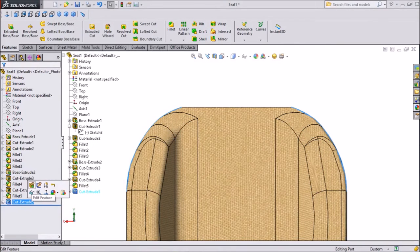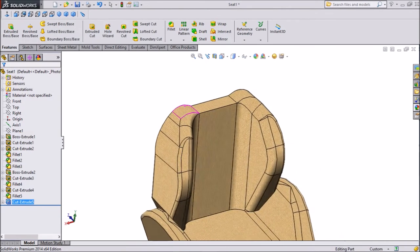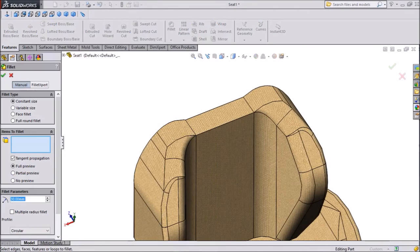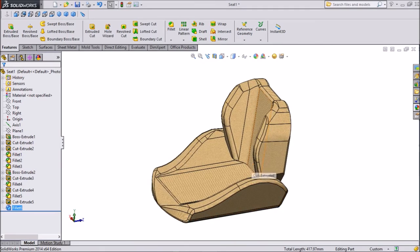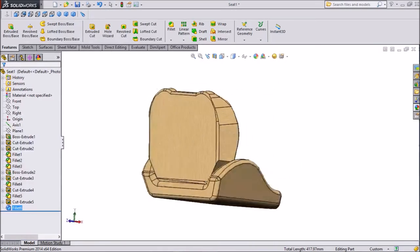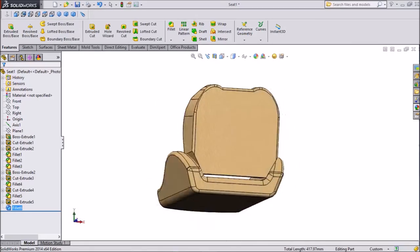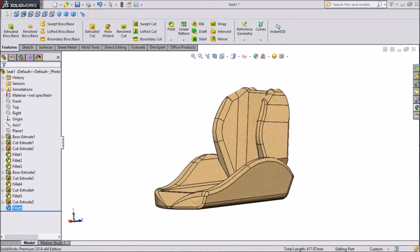Again select edit extruded cut — this portion didn't come through, so just click OK. Now this is perfect, the middle is already cut. Choose fillet, keep 10mm, click OK. Now we're done — this is the seat for the forklift. We gave the cotton cover for this seat. This is our forklift tutorial. Thanks for watching.